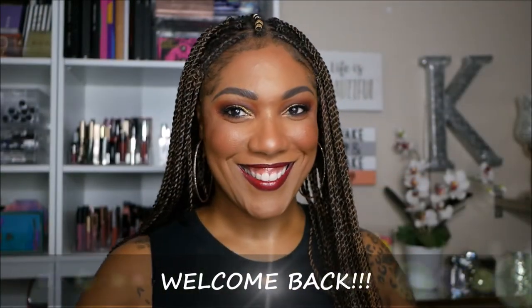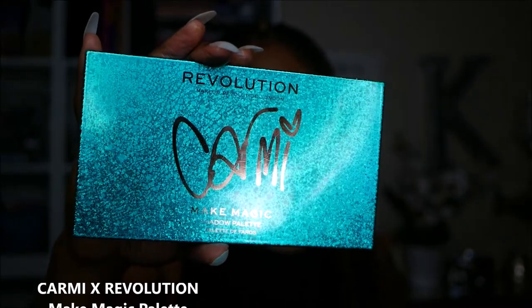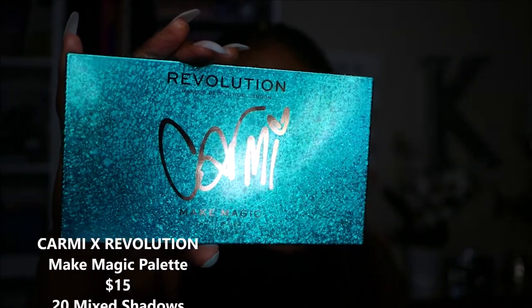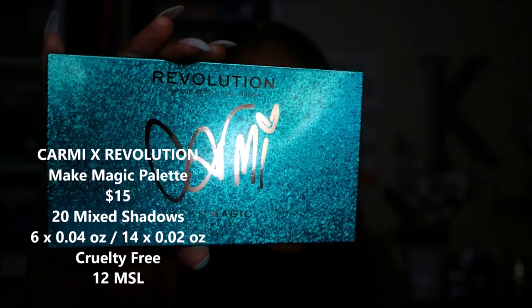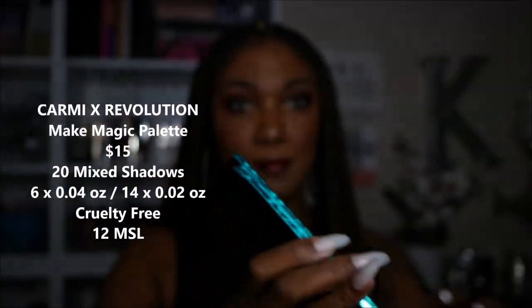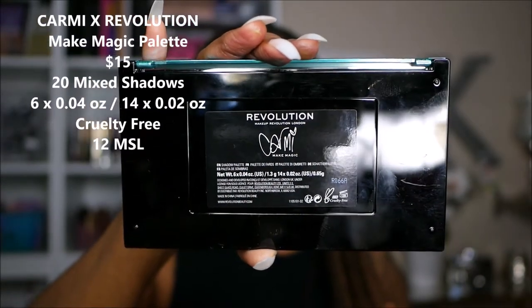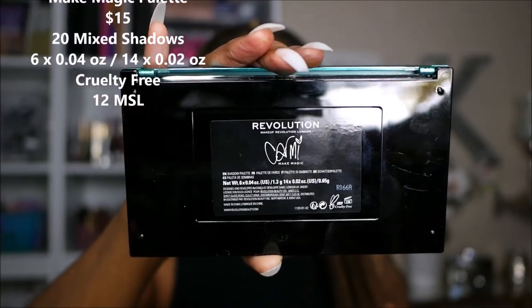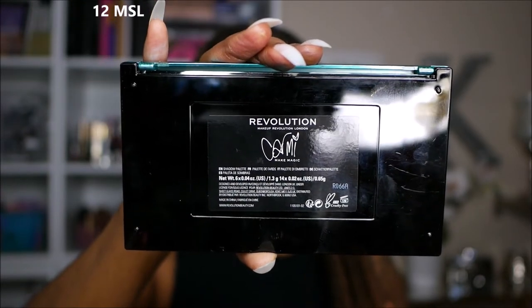Hi guys, welcome back. I'm doing a voiceover today because I'm not feeling 100%, but I did want to go ahead and talk about this new Carmi and Revolution Collab Palette. It's the Make Magic Palette, and as you can see, it is absolutely gorgeous in this blue packaging. On the back, it lists all of the ingredients as well as how much product you get. It's cruelty-free, and it does have a 12-month shelf life.